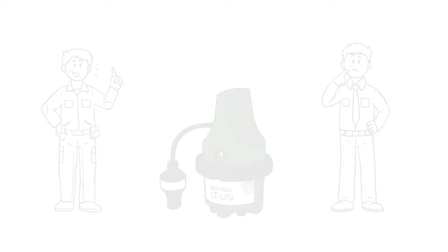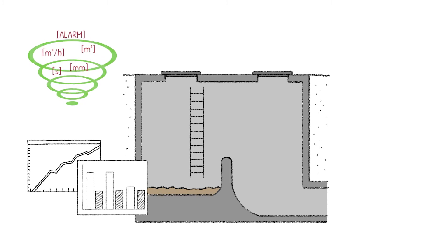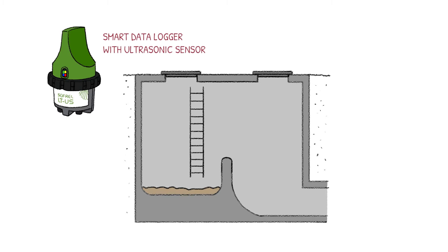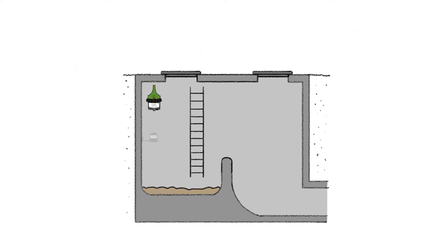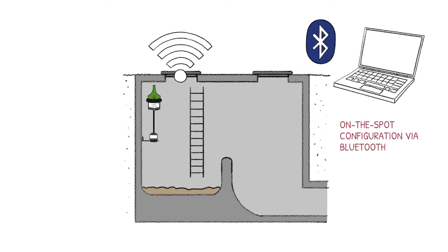How does this work? This is a combined sewer overflow. It is where all wastewater overflows will be monitored remotely. For this, you simply need a Sofrel LTUS data logger with an ultrasonic sensor, a SIM card, a starter set and a laptop. The data logger LTUS and its ultrasonic sensor will be mounted in the basin and configured on the spot via Bluetooth from the laptop.